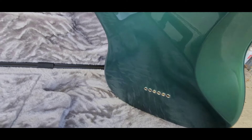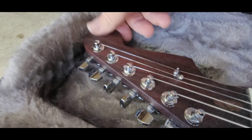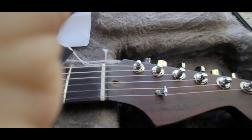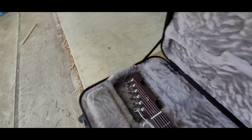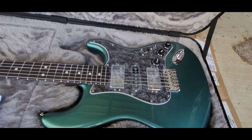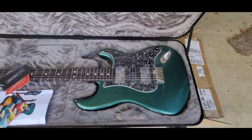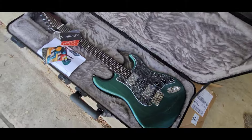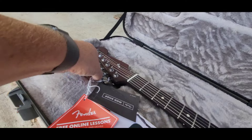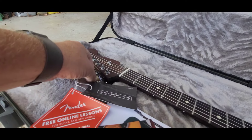The hardtail body is in Sherwood Green. I personally love green. The logo is really hard to see but it is there. This one has the Shawbucker pickups in it, and I am very interested to see what those sound like and how they play. This one turned out every bit the looker I was hoping it would be.